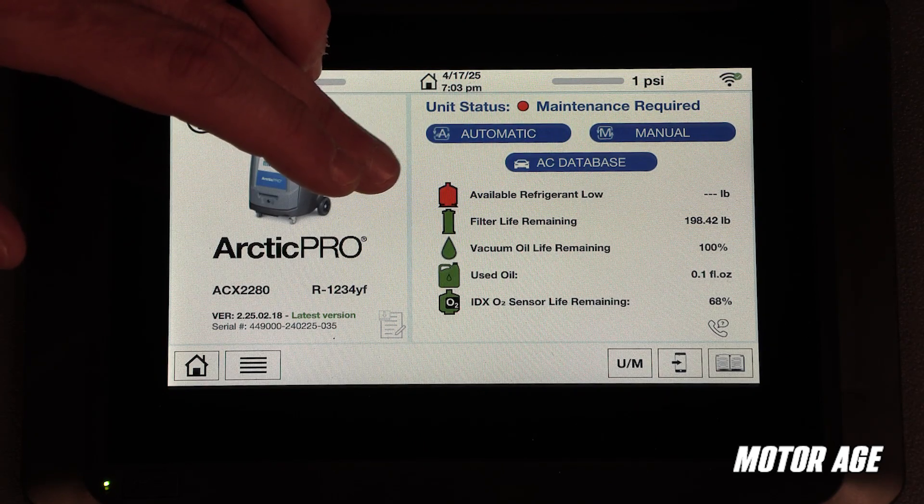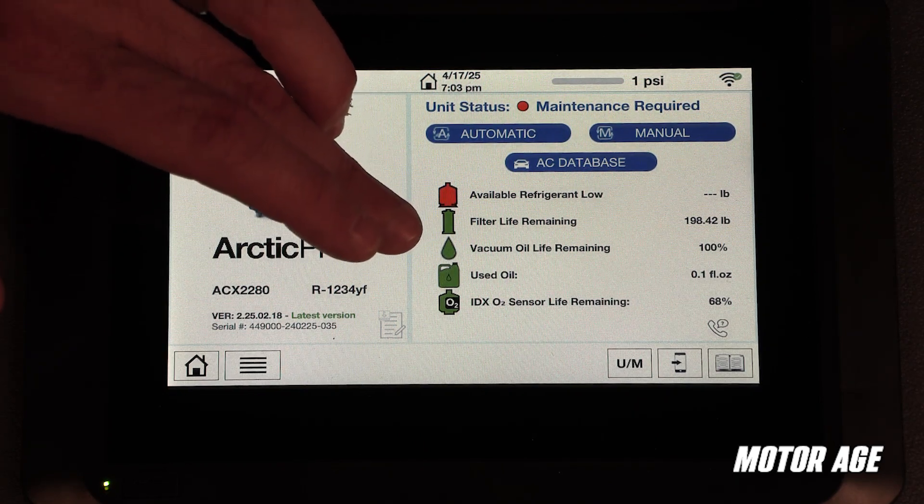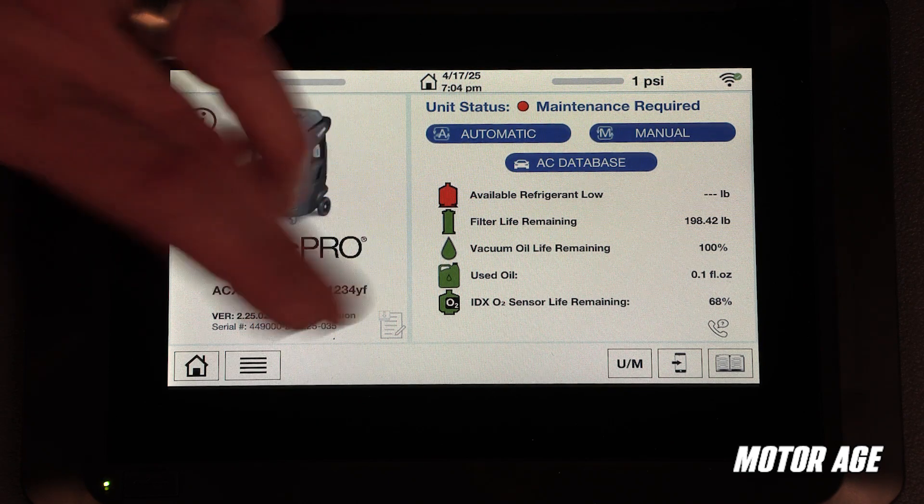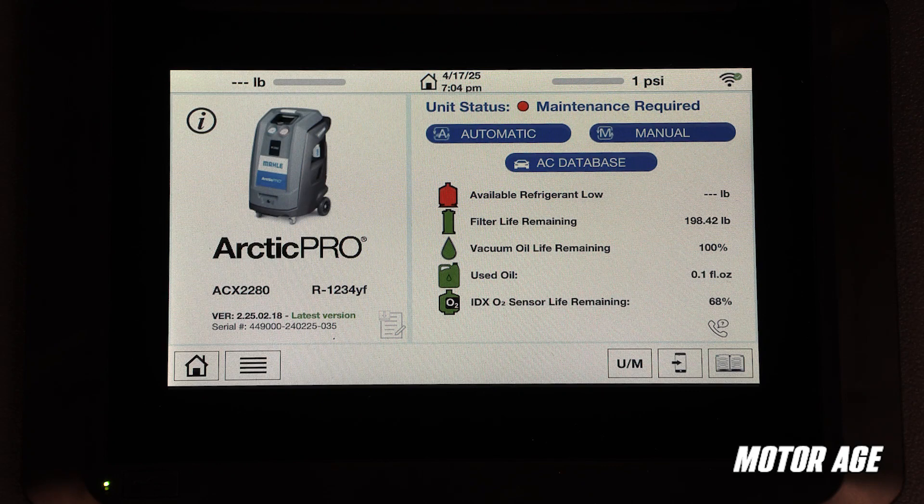Available refrigerant, remaining filter life, vacuum pump oil life, used oil level, as well as the IDX02 sensor life remaining. All this gives the user a fast system status overview at a quick glance.